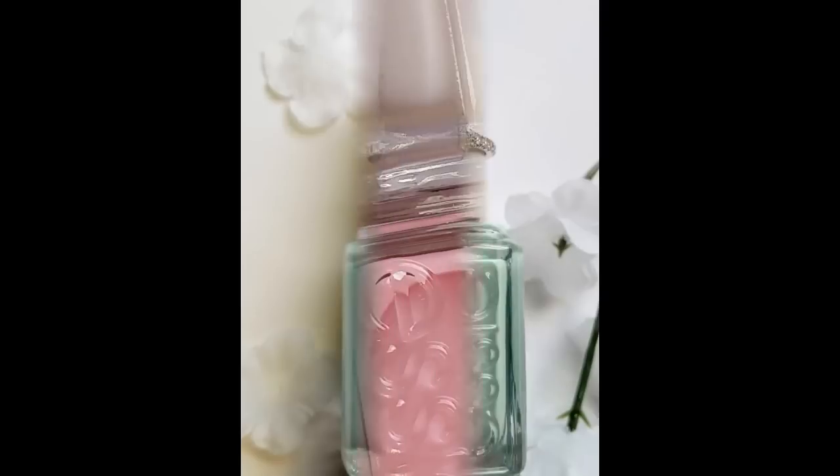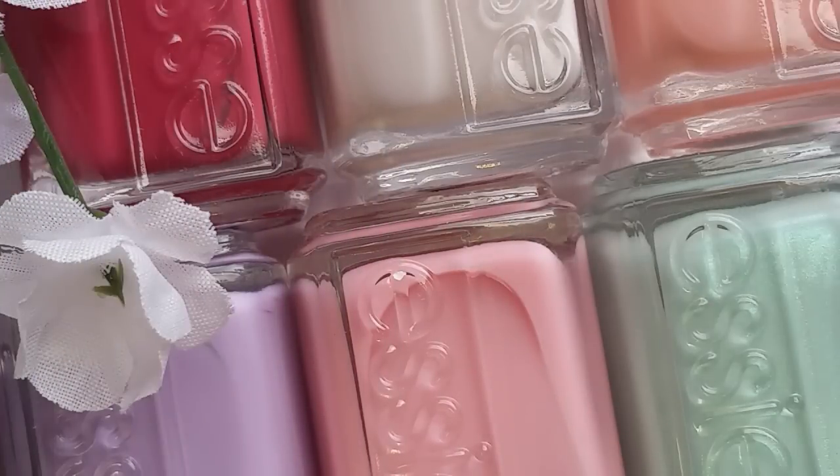Welcome back. Today I have the newest wedding collection from Essie, the Wedding Bridal 2016 collection. I think it's called Mrs. Always Right — I think that's the name they're using with it. I picked these up on transdesign.com, I'll link it down below for you guys if you want to go check them out. There are six polishes in total, and I paid about $4.25 each for them, which is a great deal.